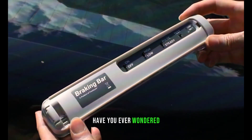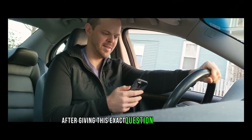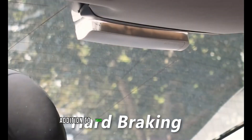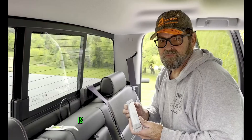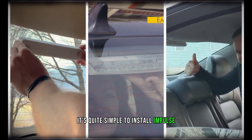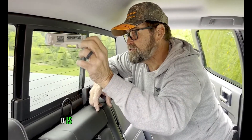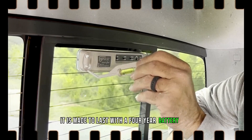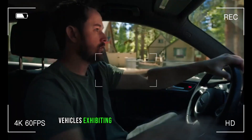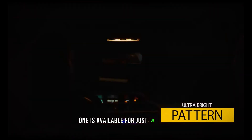Have you ever wondered why brake lights don't show how hard you're stopping? An American business created Impulse to address exactly this. This clever addition to your car's lighting system only turns on when you apply the brakes hard. It's simple to install — just attach it to your rear window, no cables required — and has a four-year battery life. Research indicates that drivers react to vehicles with Impulse braking 50% faster. One is available for just $50.